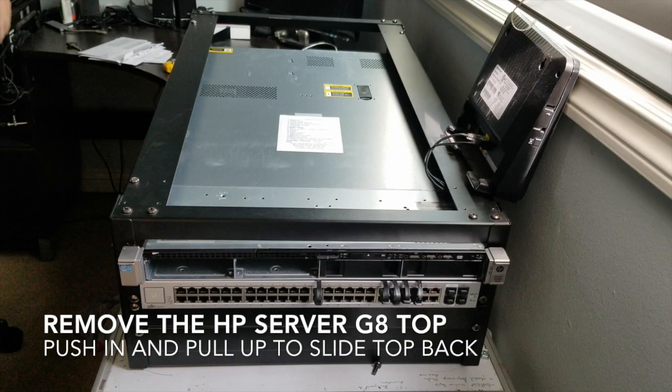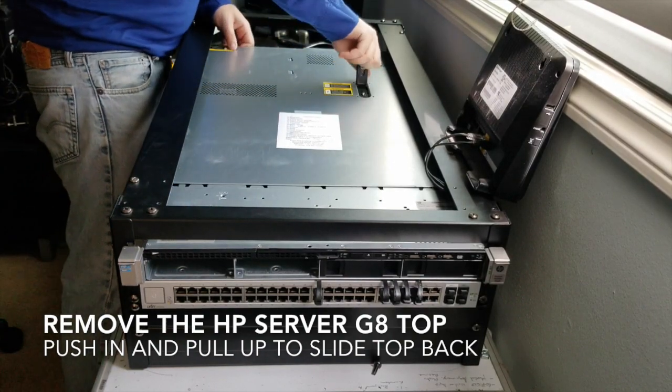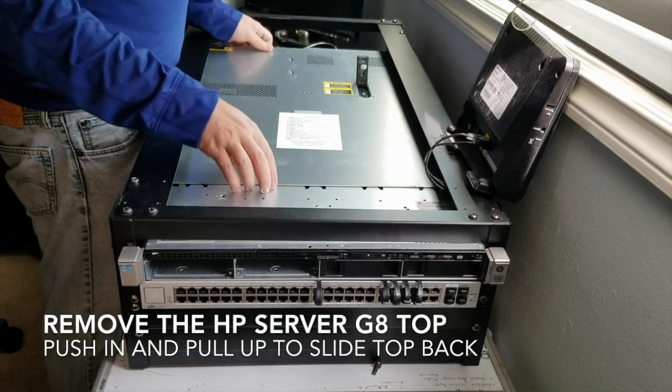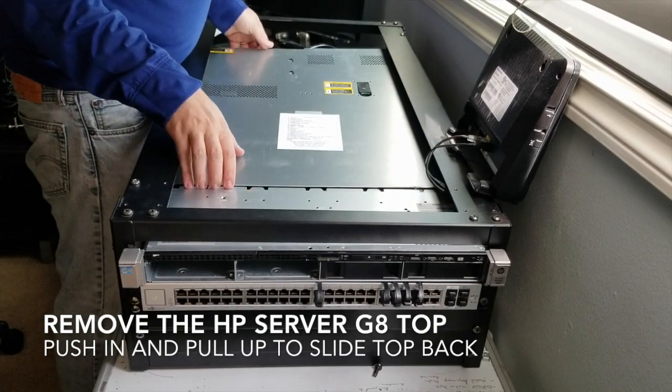I'm going to try to take off the top of this thing. I really wanted the server on the very top so that with these panels you're able to just take them off without actually having to slide the server out.